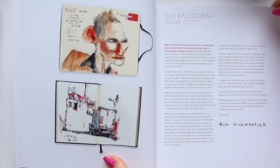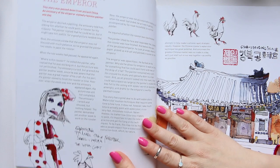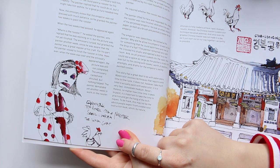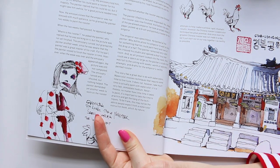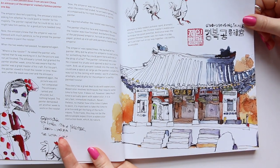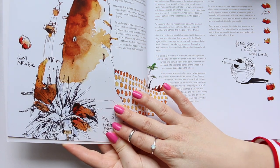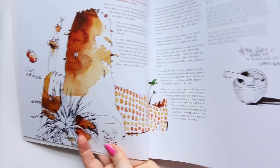We get a good glimpse into his sketchbooks. I love this girl here with the chicken or rooster. I'd be quite happy if I sketched something like this, but it's to everyone's taste I guess. I love his color play.